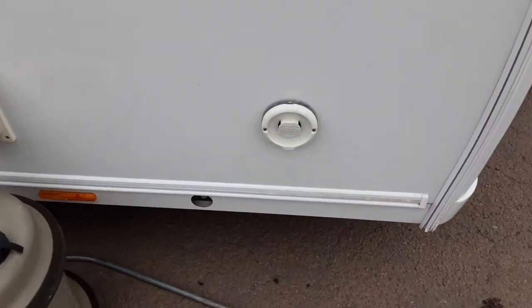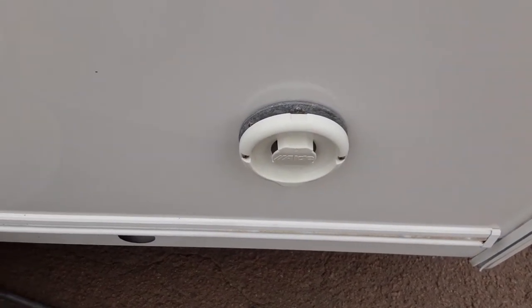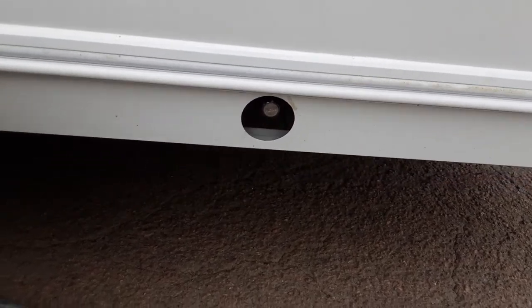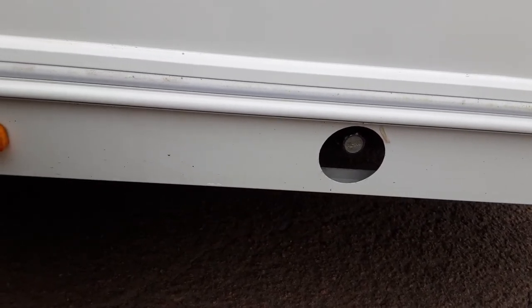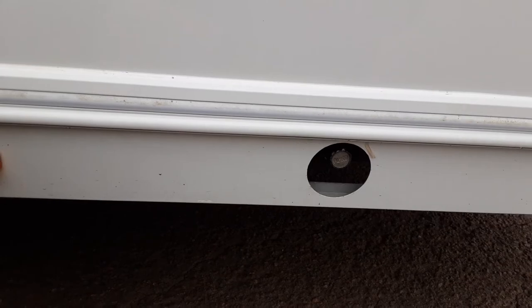You've then got your heating and hot water flue on the side of the caravan just here. You don't have to cover this up, but it does need to be left open at all times. Below that, you've got your wind-down legs for each side of the caravan at the front. They're in the same place on either side. You have to wind the legs down to stabilise the caravan and lift them up when you're travelling. You would never lift the caravan with these legs as it could potentially damage the floor of the van.